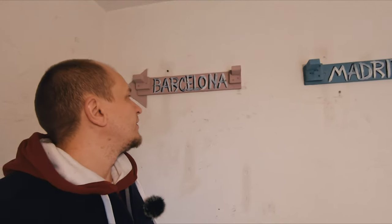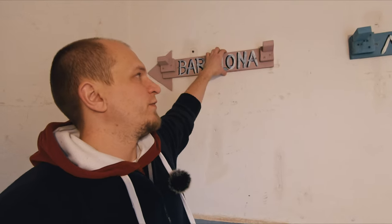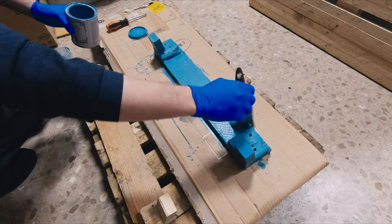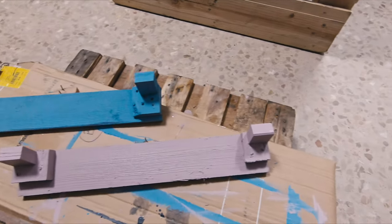The only investments I did were some screws, glue, and paint — and some time of course. At the beginning I didn't want to make them in this way with these details; I just wanted to make them very simple and just paint a bit to protect from the environment, and that's all.